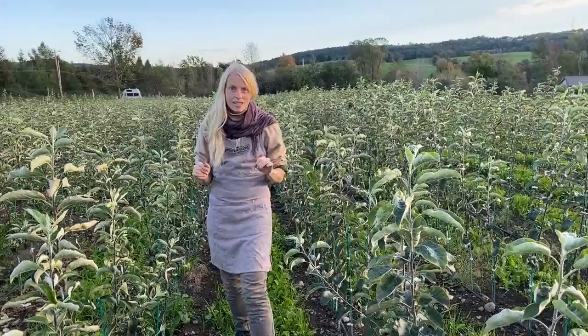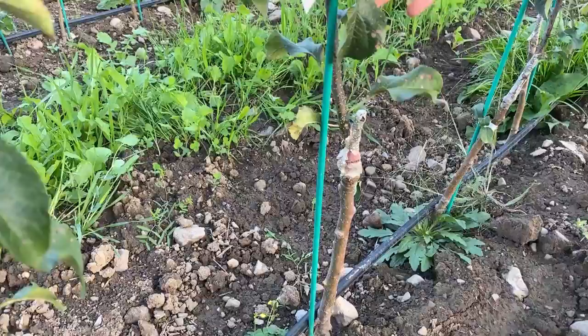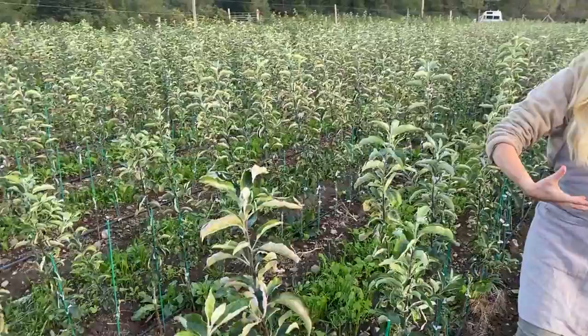These were bench grafted last March, and perhaps you can see there is this union where they were grafted — the rootstock was grafted onto by this beautiful scion wood of this delicious apple — and all season that graft union has been solidifying.